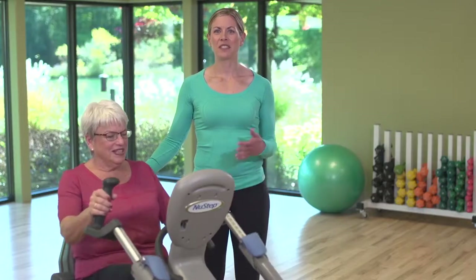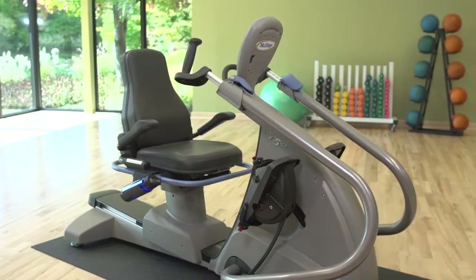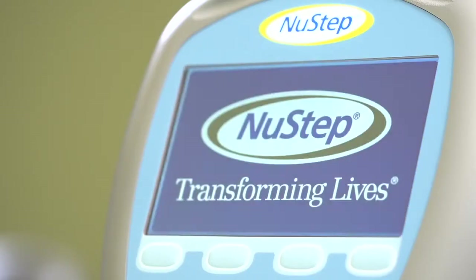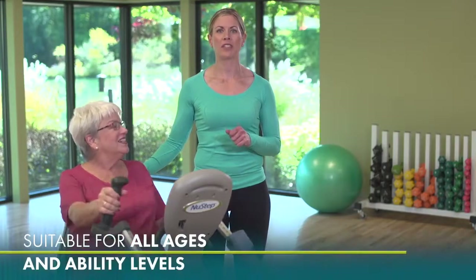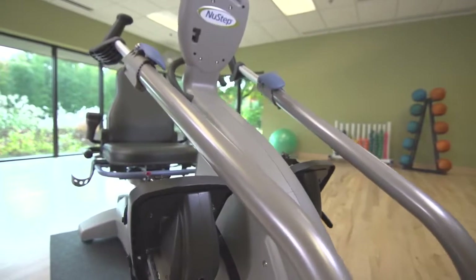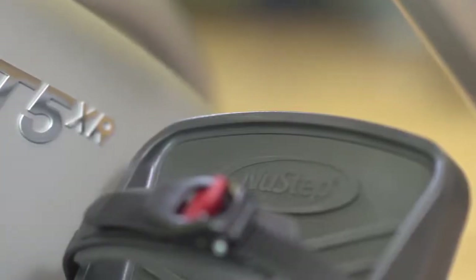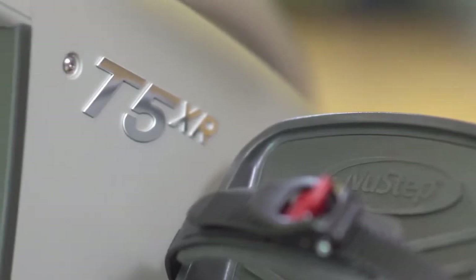The award-winning NuSTEP T5XR is the height of NuSTEP innovation, offering a safe, low-impact total body workout for people of virtually all ages and ability levels. Preferred by medical and fitness professionals and home users around the world, the T5XR allows users to achieve their health and fitness goals in comfort.